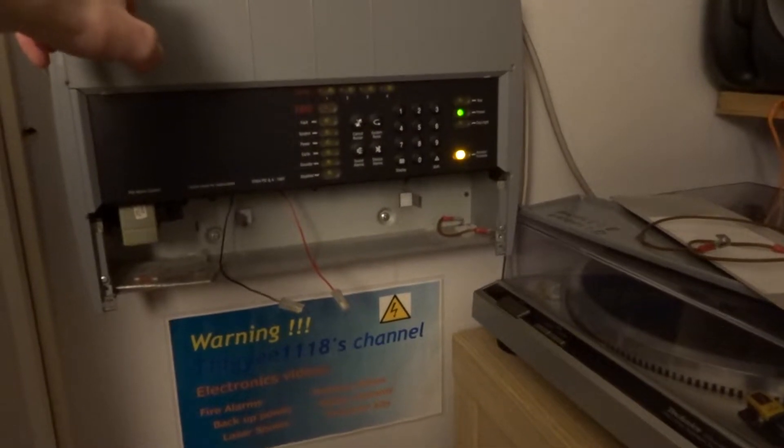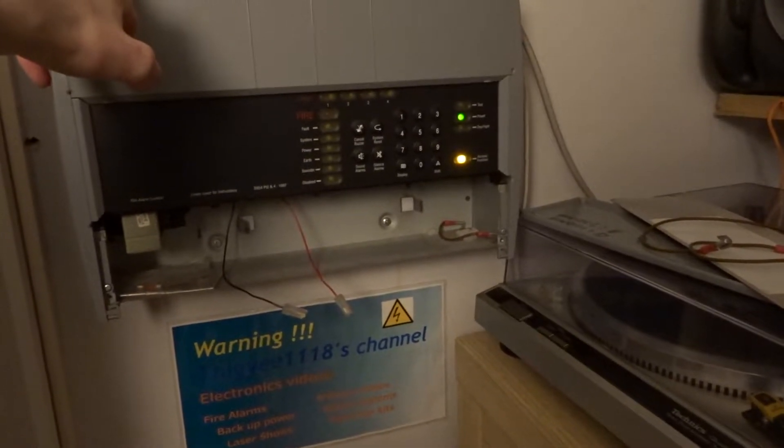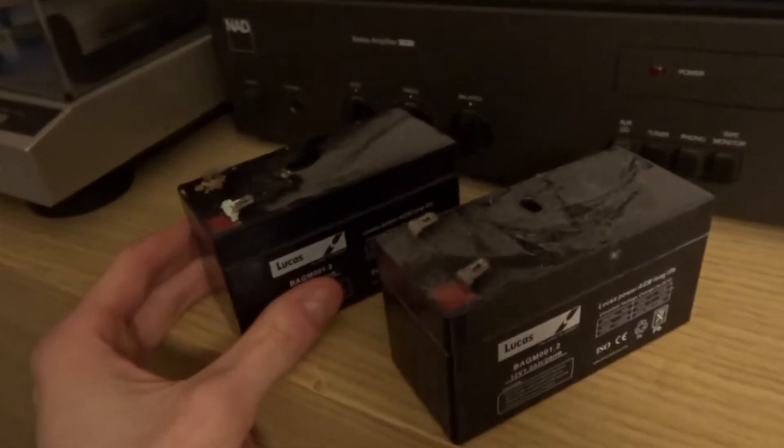I've just reset this panel and it should give me an alarm eventually once it comes back. It'll go into alarm in a minute. It was an alarm earlier.